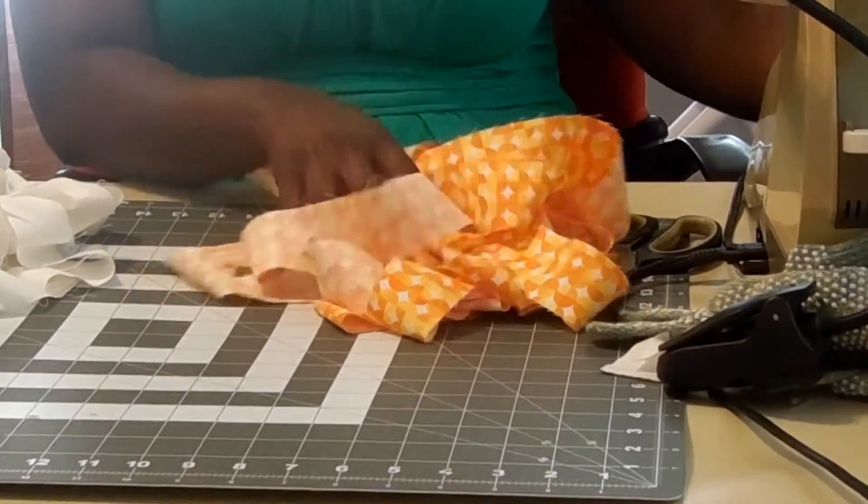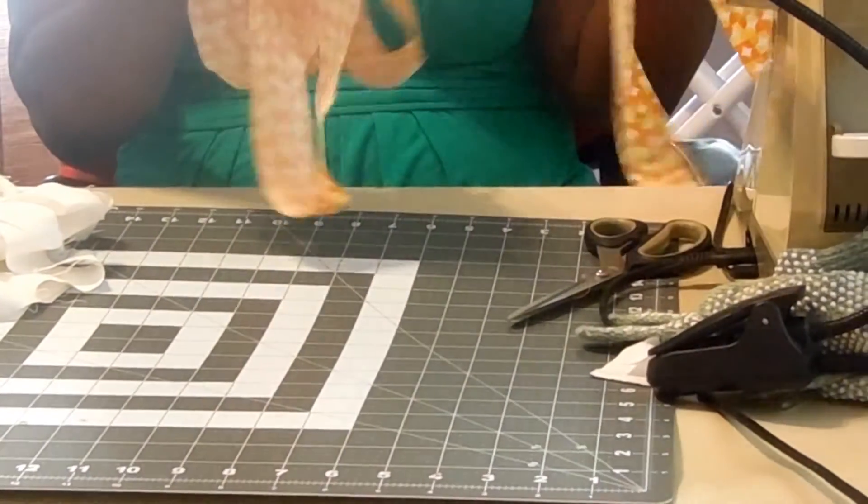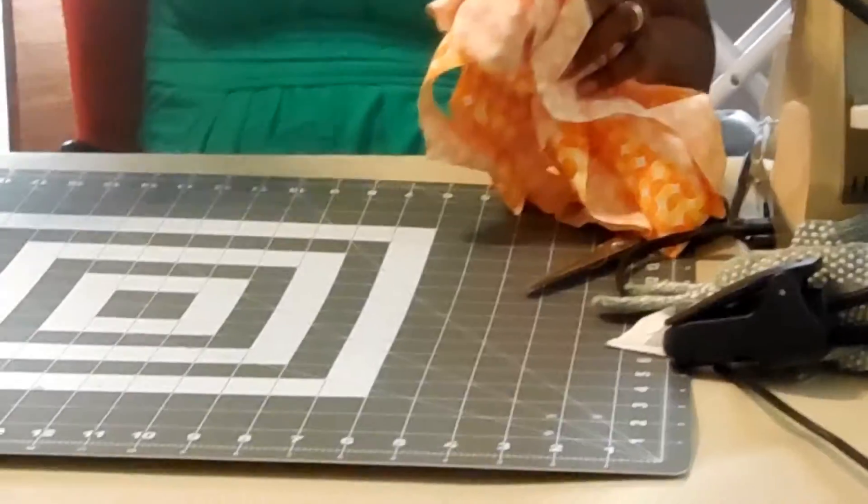For this quilt I used 8 strips. If I was going to do a regular binding, I'd use 8 strips — but for this one, I still need 8 strips of each one. So 8 of the Kona Snow and 8 of the backing fabric. This backing fabric strip is really scrappy — it's all scrapped.